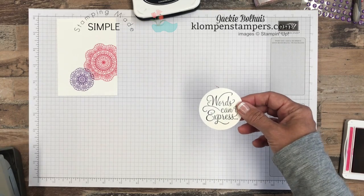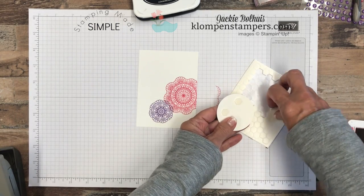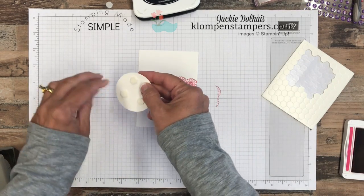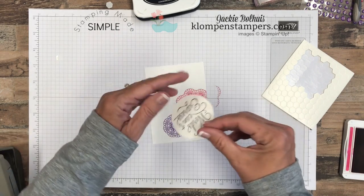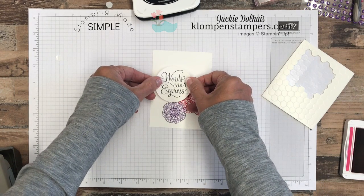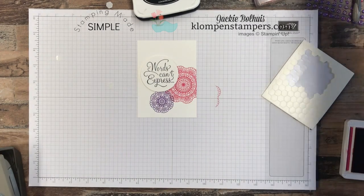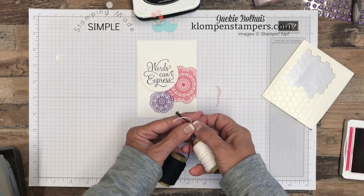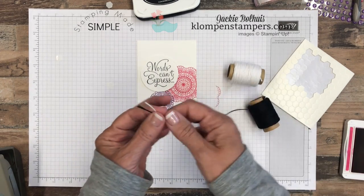Now we're going to grab our dimensionals. Almost always, unless I'm just doing a super simple SIP card, cards have to have dimensionals — that's just kind of my hidden rule. It just takes a flat card and adds a lot to it. So we'll go ahead and stick our greeting on like so. Then we're going to add a bow. We're not even using the dies on this, so if you don't have a Big Shot, this is a gorgeous card that you can make.